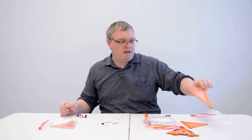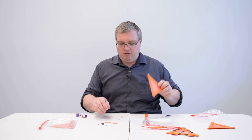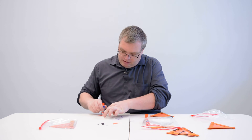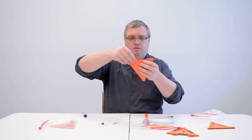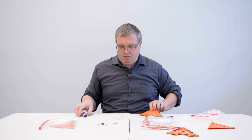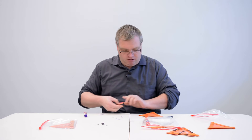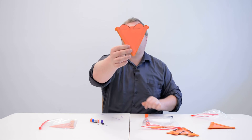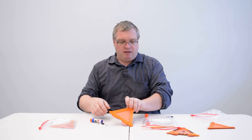That is going to be the base of our tiger head. Now we're going to do the ears. I'll take the ear, put a little bit of glue on the end, and place it on the back of the paper and let it stick. We need a second ear too, so I'll glue the second ear and put it right there on the back. When we turn it around we have our two ears — they're a little small, could have made them bigger, but that's okay.